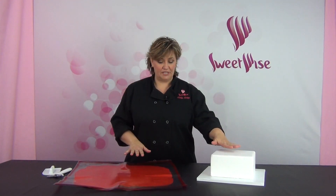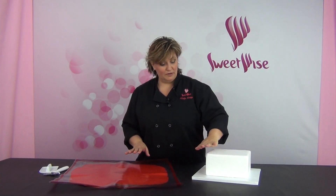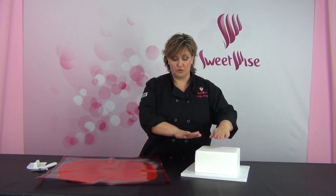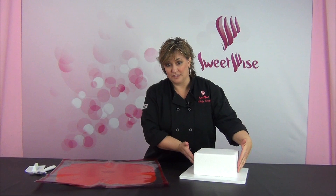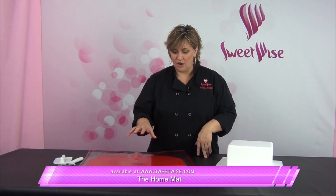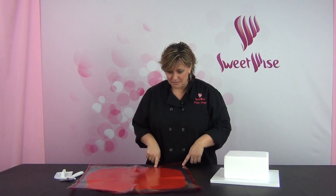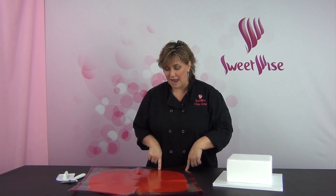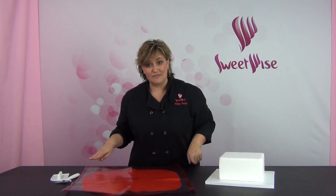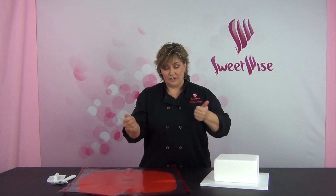I already prepared my faux tier and my fondant. I just softened the edges of my faux tier with sandpaper, made sure it's nice and clean with no little styrofoam pieces around, and coated it with a very thin coat of shortening all the way down to the bottom edge. My fondant — I rolled it out on the home mat. I looked at my chart and I need 2 pounds 5 ounces for the 8-inch tier that I'm covering in square, and I rolled that out to a 17-inch square, which gives me an extra inch to work with on the edge.